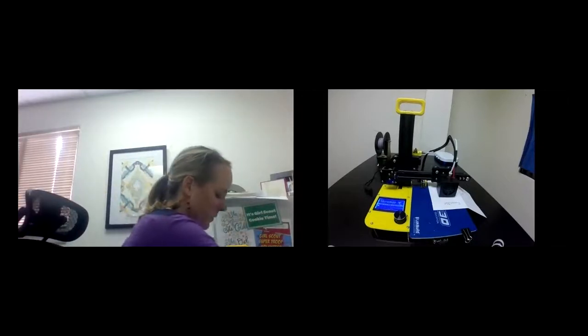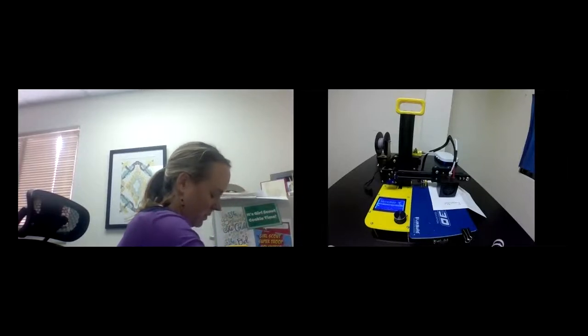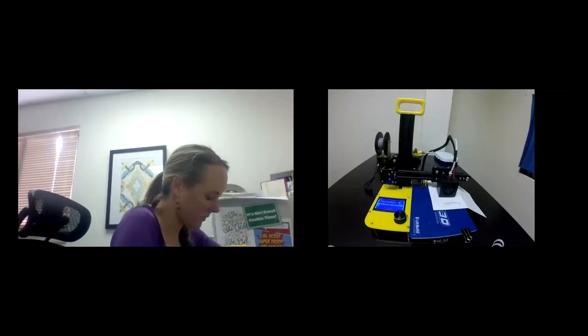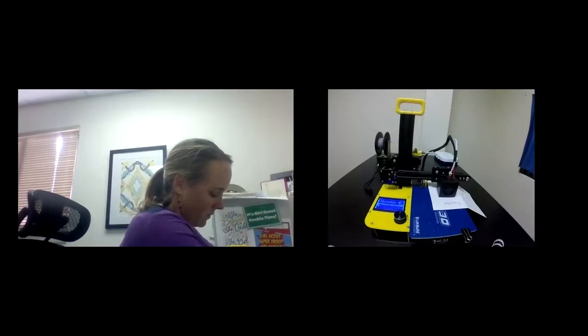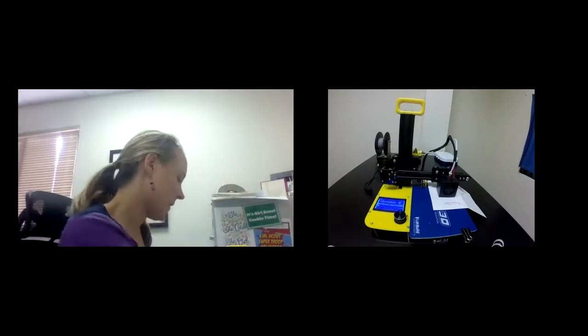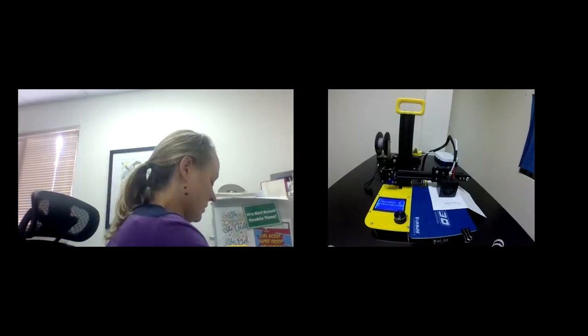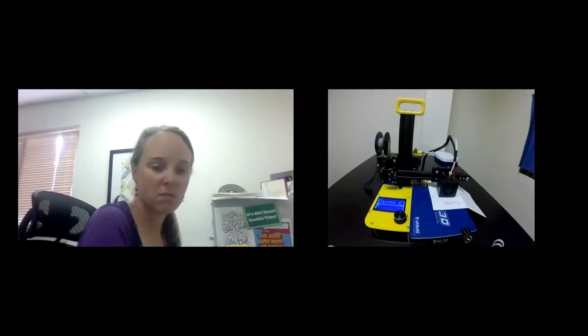Ben from IT is downloading the Cura installer from the Cura website and searching for it after being directed to just Google 'Cura' to find the download.